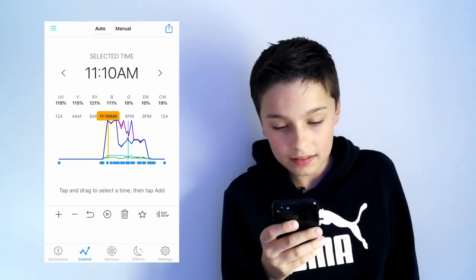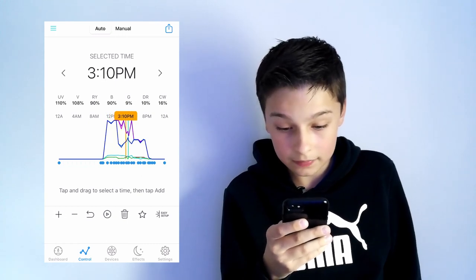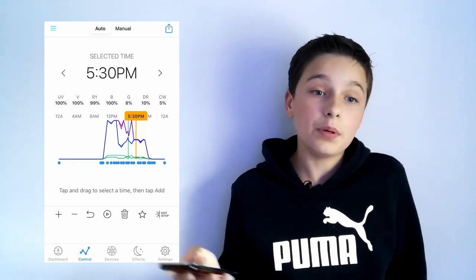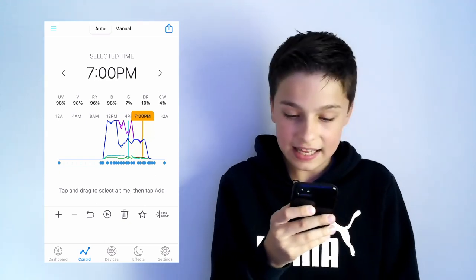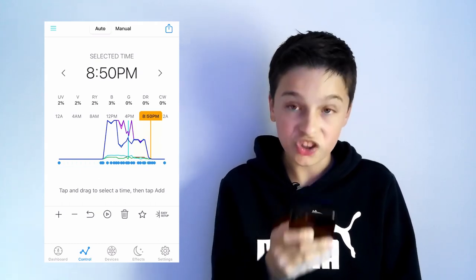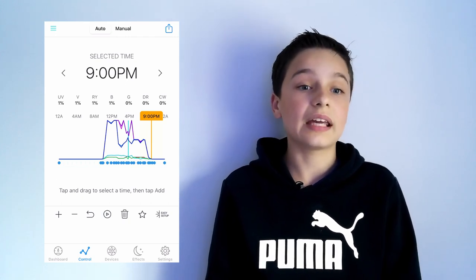The light gets to its maximum at 11am, so it ramps up over an hour. Then it dips down a little bit, goes back up, and then the UV is up but the blues are a bit down, until you get to about five o'clock and it goes into all blues — so there's not much white anymore but there's blue. This is when the corals are normally really colorful. Then at about 7:30 it starts ramping down and ends at about 9pm. I don't really go over 12 hours each day — if you do more than that you start getting quite a bit of algae. Mine is about 11 hours.